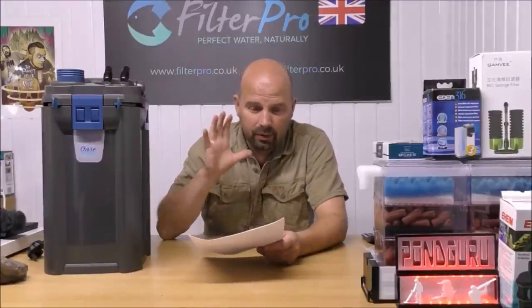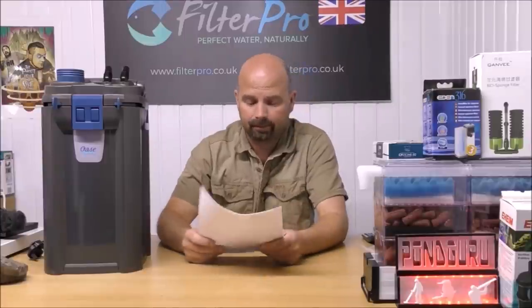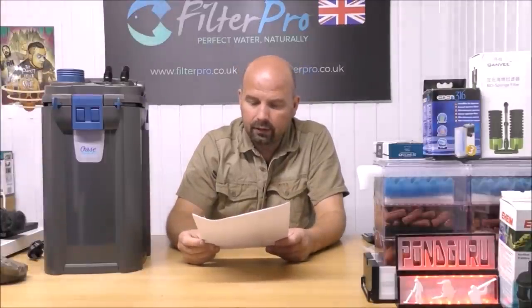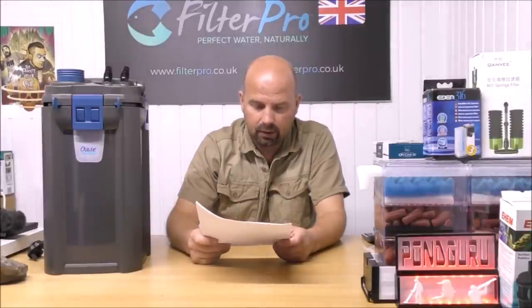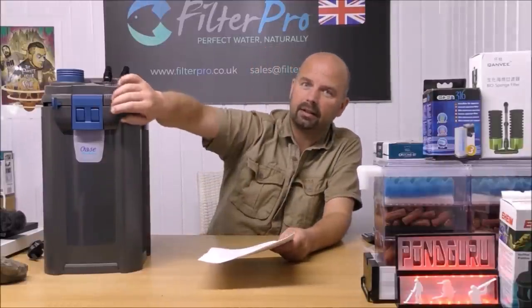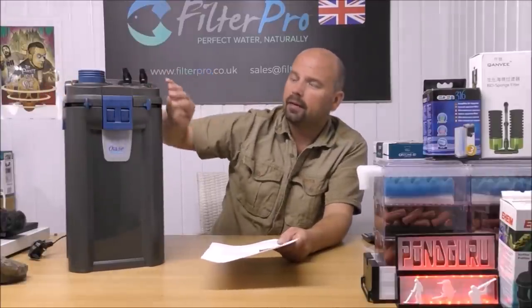I'm just going to read straight from Oase's blurb off their website. Shut-off automation and safety locking mechanism prevents undesired water escaping, for example when removing the pre-filter module. That is basically those two fittings there — they're shut-off valves.